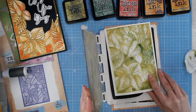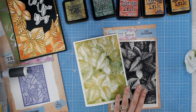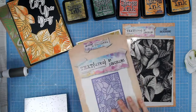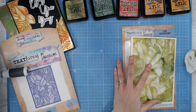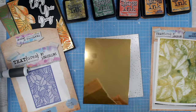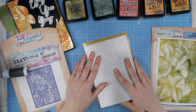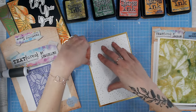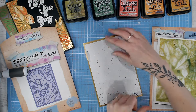Moving on to the coordinating cover plate die. We call it a cover plate when it's a large panel that fills the background. I'm going to cut this — which is huge, but again you can trim it into areas if you want. I'm going to cut this from gold mirror card — a technique I've been doing with this die ever since I got it. I love it in white, black, and greens, but I also really like it in gold, so definitely stock up on your mirror card.